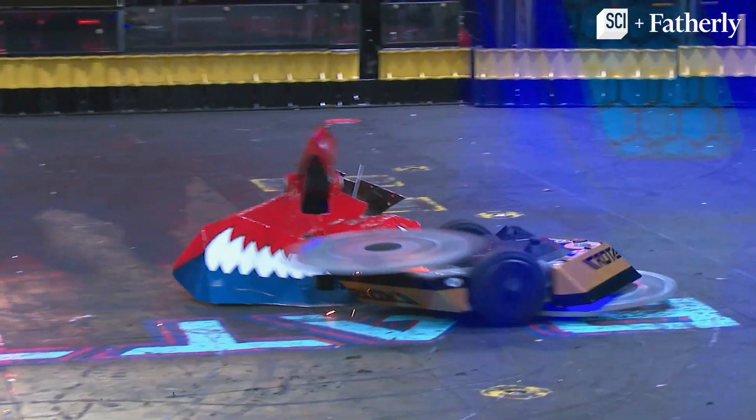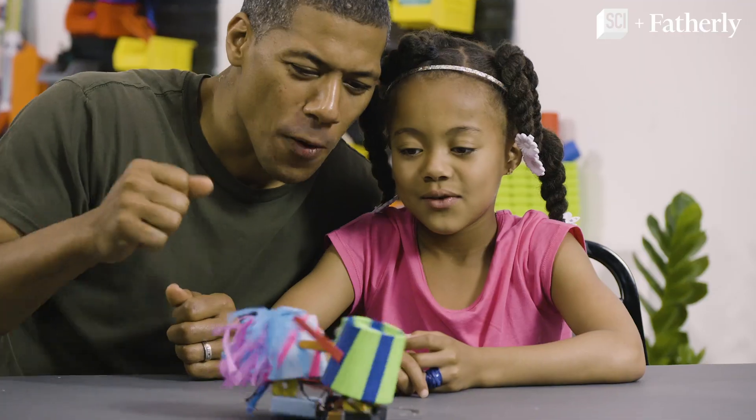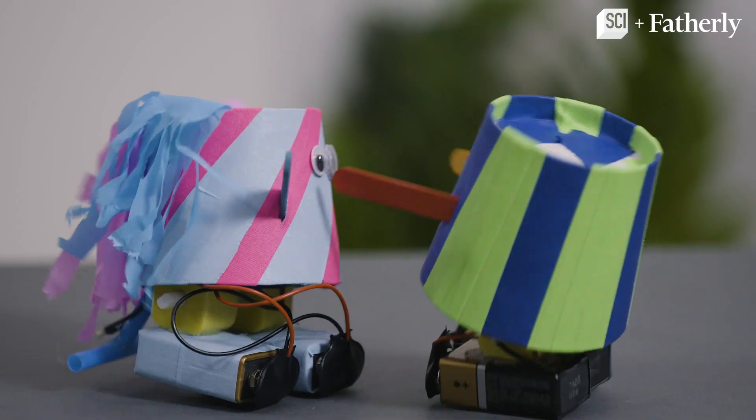If you and your kid love watching BattleBots, then you'll love this DIY walker robot that also helps your kid learn about STEM. I'm Shannon Lanier. I'm Madison Lanier. And today we're building a walker robot. It has two motors for legs, two batteries for feet, and it walks upright.